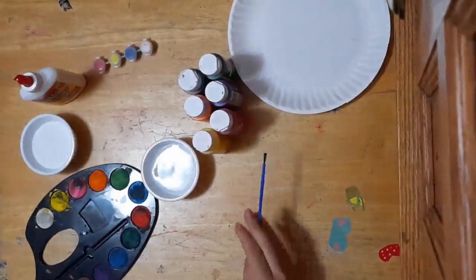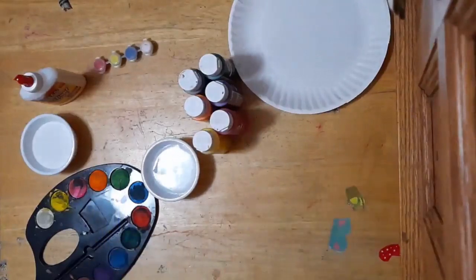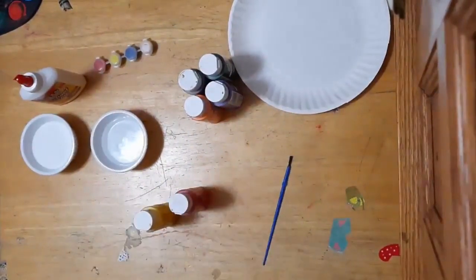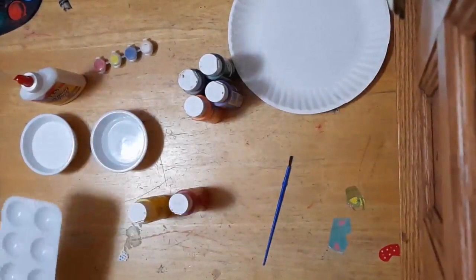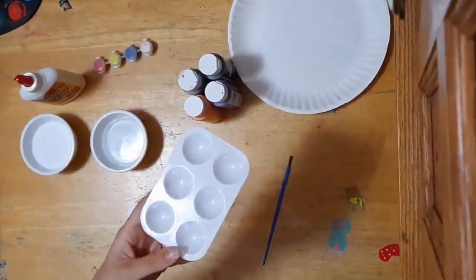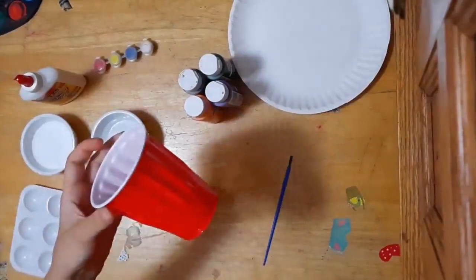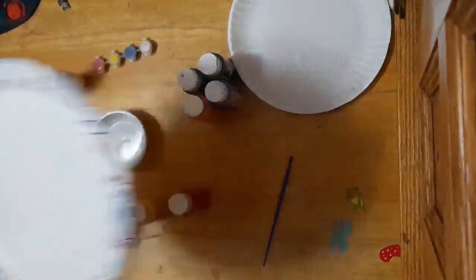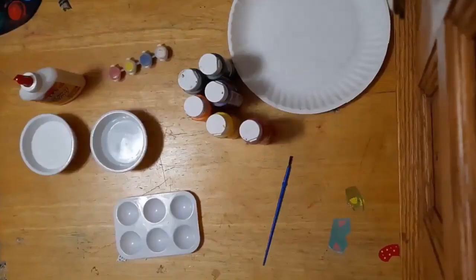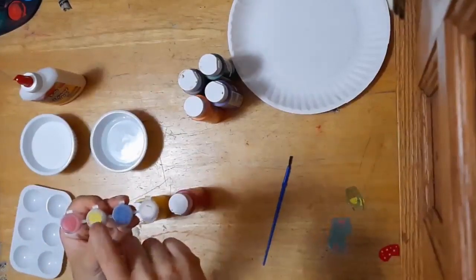If you're working with watercolor paints, you'll be taking the water and putting it directly on the paints and then painting. But if you're working with acrylic paints, you're going to need a separate container to hold the paints to mix them with a little bit of water. We're arts and craftsy at my house, so I have a fancy little paint palette, but you can use anything from a plastic cup, to a paper plate, to a small bowl. And if you're working with the little paint containers, you can simply open them up and put a little bit of water right inside.